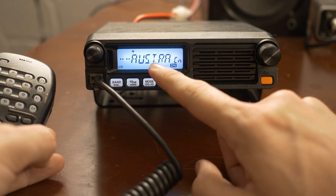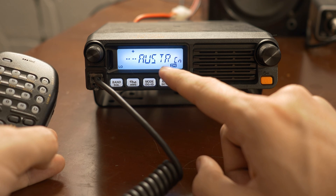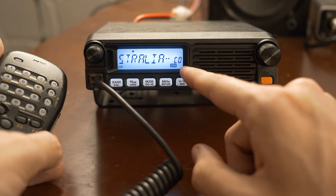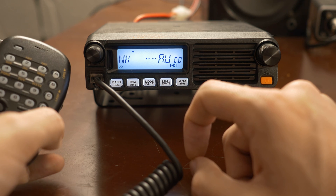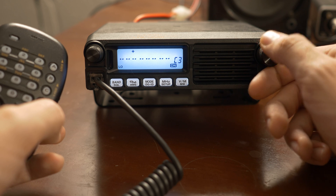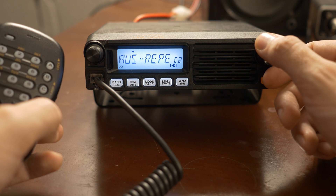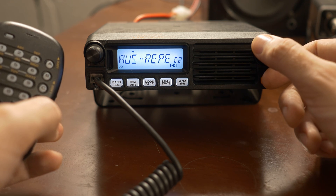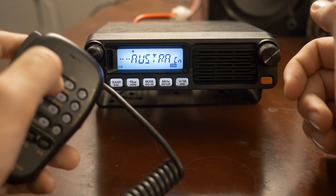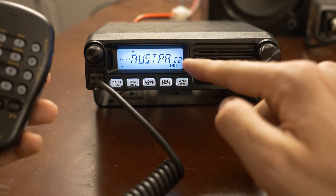You should get the title of the channel scrolling across here — I got 'Australia Link.' If I scroll one over to C0, that should also be the active channel. Now let's say I wanted to save this to a memory so I can get it later. There are memories C1 through C5. What you would do is hold the 2 key down, hear the beep, and it would save it to C2.